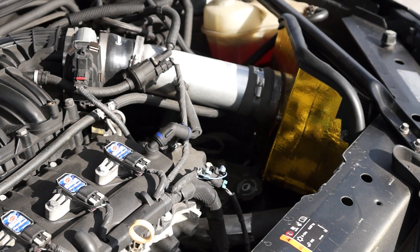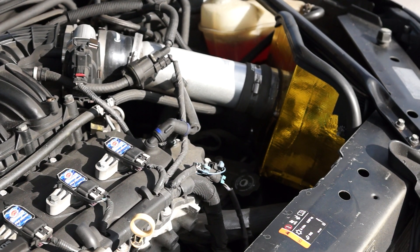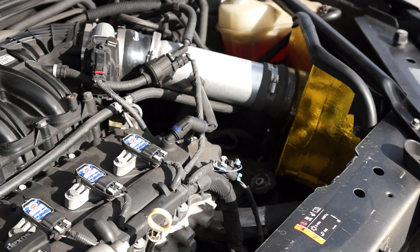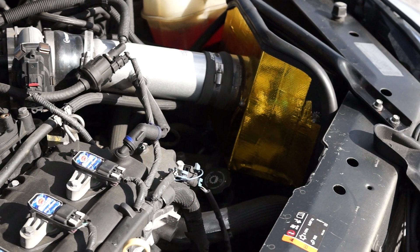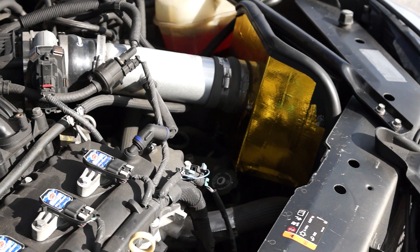Especially if you do drag racing — you open the hood, you put ice on it, it'll get very cold. So just a quick tip about that. By the way, this is a Mishimoto tape...